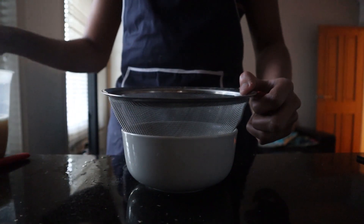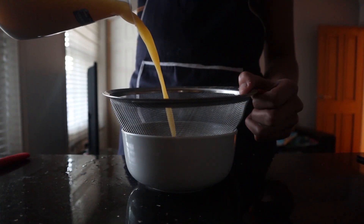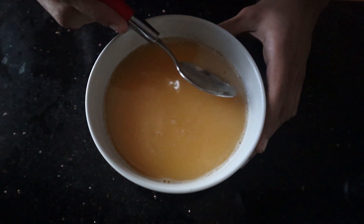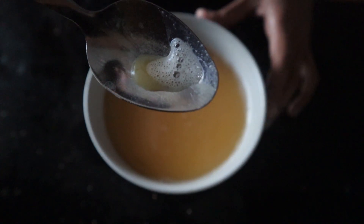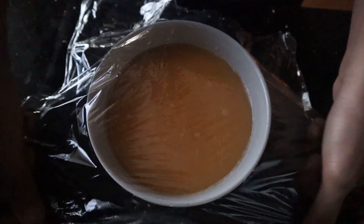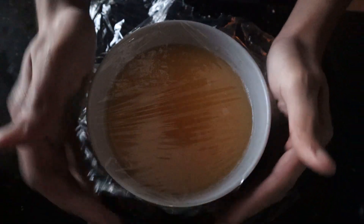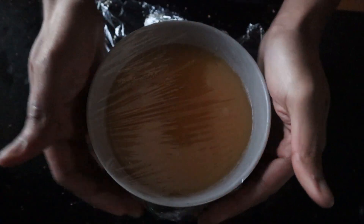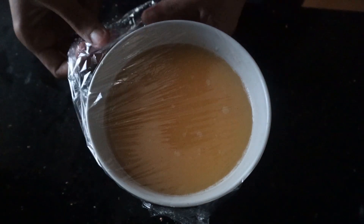Once you've chosen your bowl, strain the mixture to get rid of any foam that formed from mixing, so we get the smoothest texture possible. Then remove any bubbles on the surface — you can skip this step as it's just for aesthetic reasons. Cover with some plastic wrap; this prevents water droplets from falling onto the surface of the eggs while cooking, and don't worry, it's completely safe as the plastic is not in contact with the food.